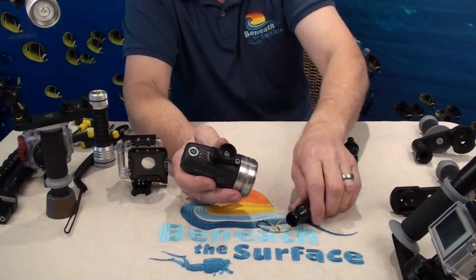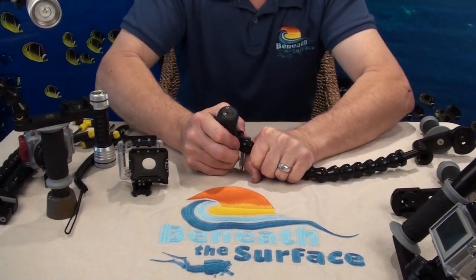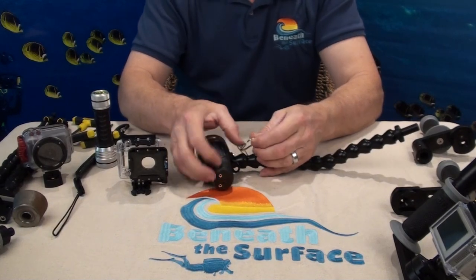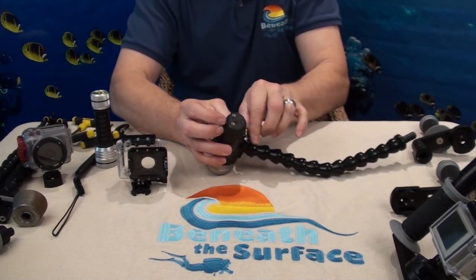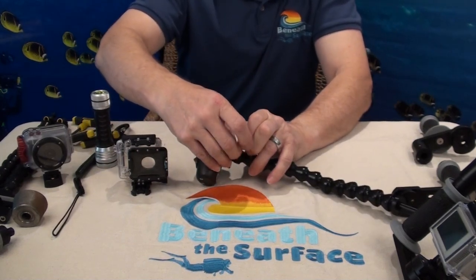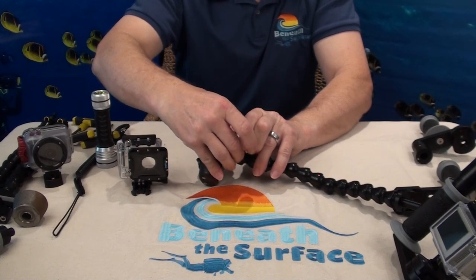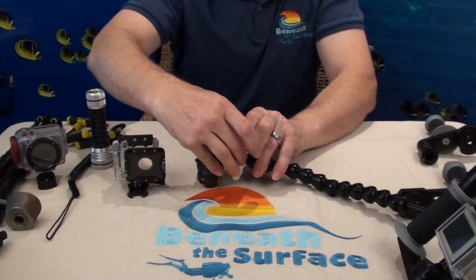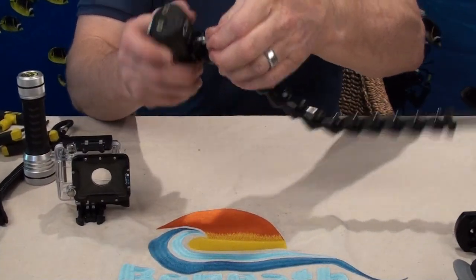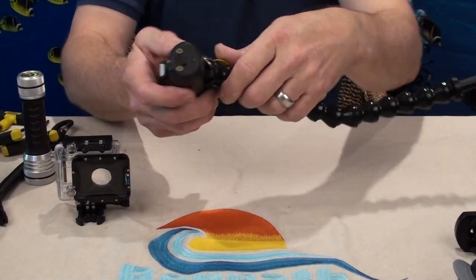We do not provide the D-ring kit part. To connect it on, it's very simple: you push the light on just like that, then take and connect the Quick Link. Sometimes you have to manipulate it a little bit to get it on there, but it doesn't go on too hard — just like so. Now your lifeline for your Sola light is on the light.